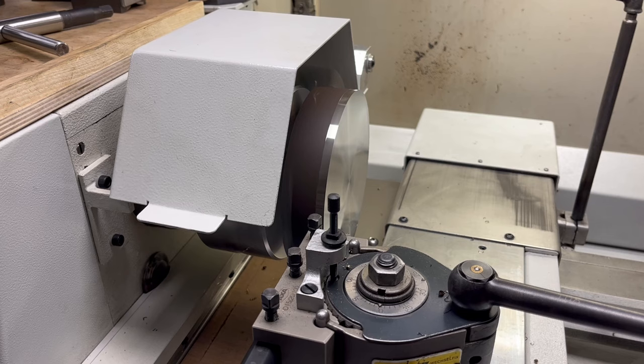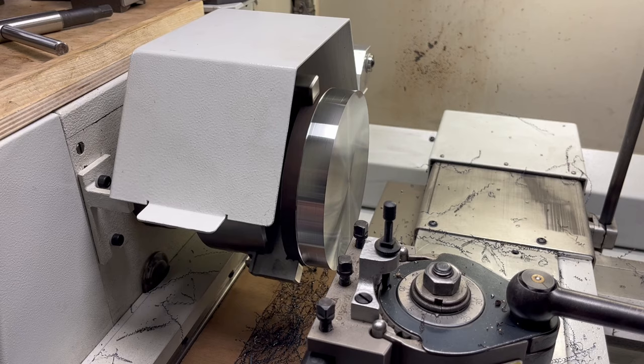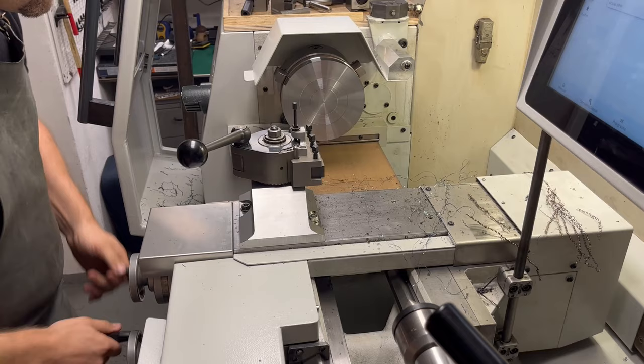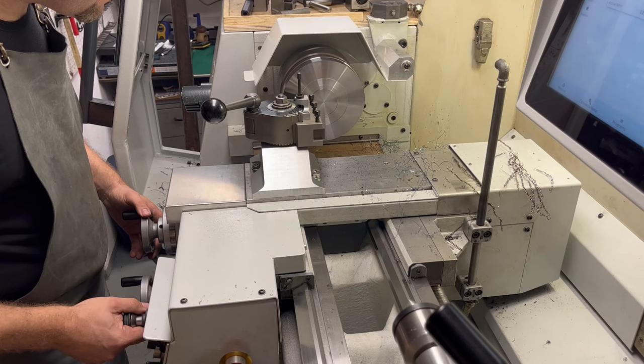I'm trying to clean the OD while reducing the diameter as little as possible. The stock has roughly 160mm, so I don't have much room. With a few light passes I was able to get a clean surface around 158mm. In order to make room for the cycloidal drive, I need to remove some material from the front of the part. Usually this is a job for a facing tool, but I don't have one and I was too lazy to build one just for this project.